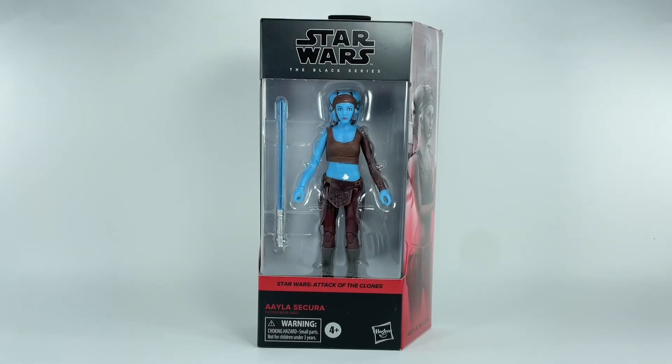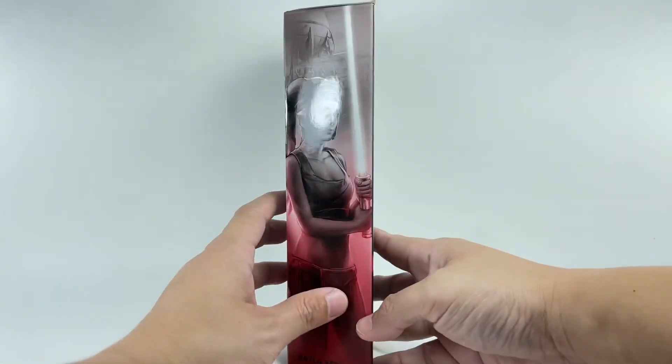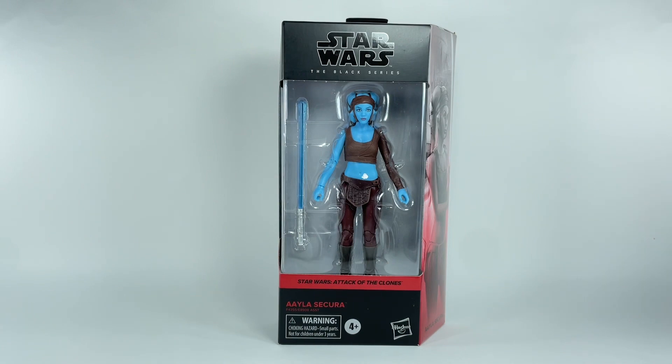This is the Star Wars Black Series from Star Wars: Attack of the Clones — we have the Jedi Aayla Secura. I picked up this figure from Hobby Corner for about 31 dollars. Let's get her out of packaging.